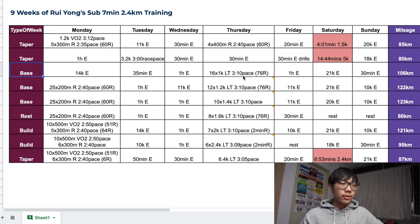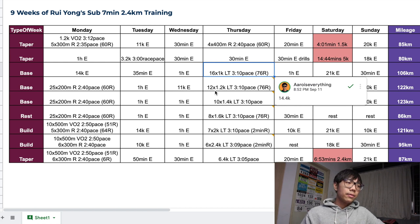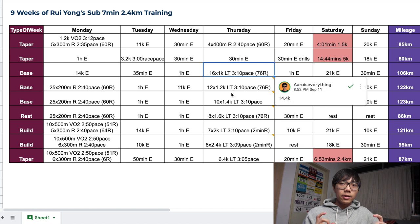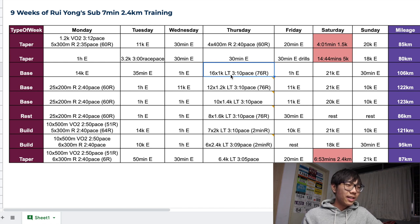On Thursdays, which is his lactic threshold day, he did 16x1km on his first base week at 3:10 pace. The next week, 12x1.2km at 3:10 pace, and the last week, 10x1.4km at 3:10 pace — exactly the same pace for all three weeks. The total distance of his lactic threshold set was 16km, then 14.4km, then 14km. During the build phase, he did 12.8km, 14km, and 14.4km — so the total length of his lactic threshold set ranged from 12km to 16km, which is pretty amazing.